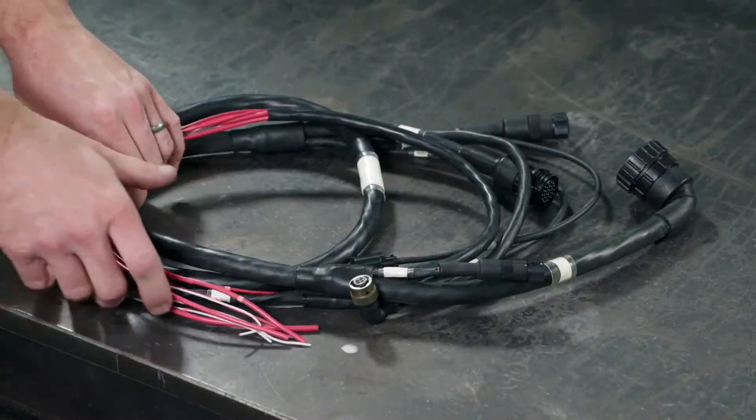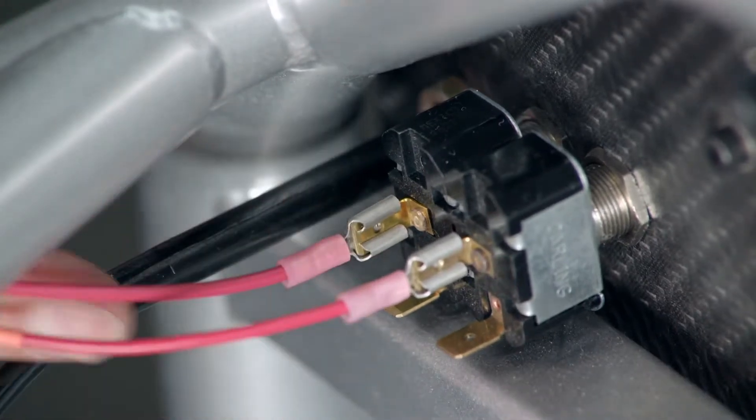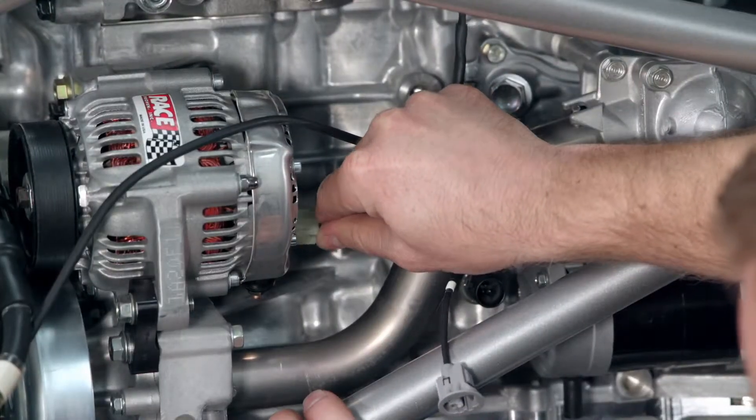Next, the technician wires the race car's electrical systems together. He crimps connectors to the ends of the wires and plugs them into their corresponding electrical components, then routes wiring through the car and plugs in the alternator.